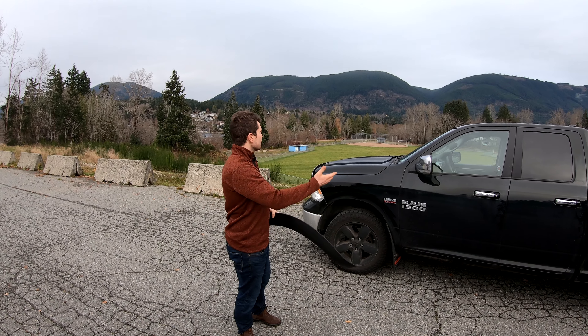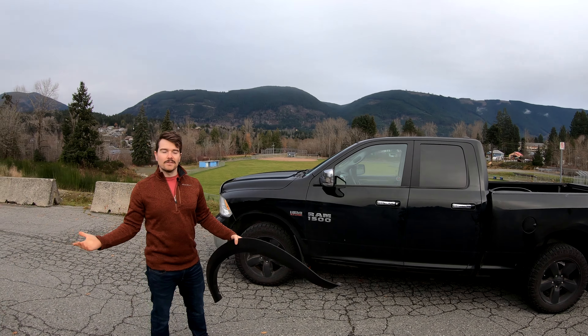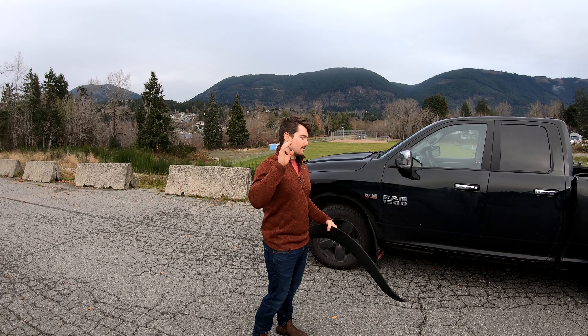Obviously we're not in Ontario anymore as you can see. Right now we're in beautiful Lake Cowichan on Vancouver Island. But let me show you what happened when I put fender flares on my truck.